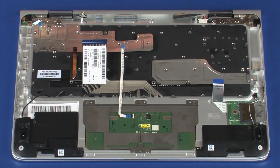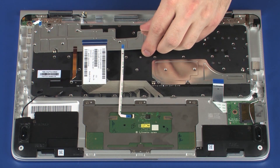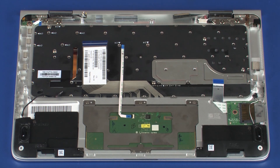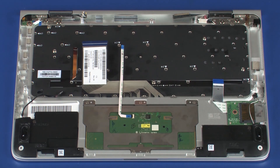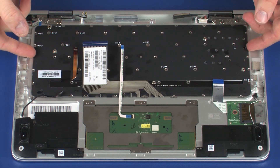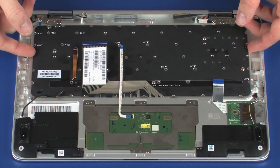Remove the keyboard brackets from the keyboard. Carefully lift the keyboard off of the alignment pins on the top cover and remove.